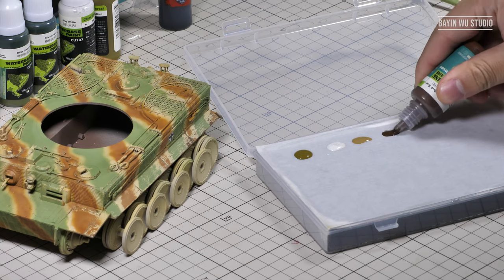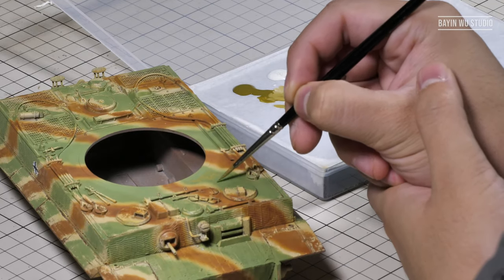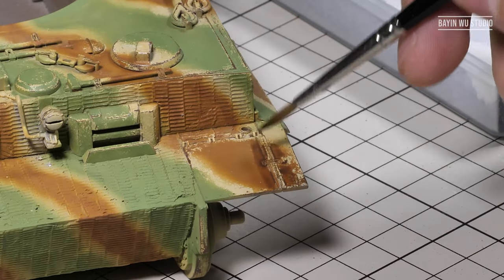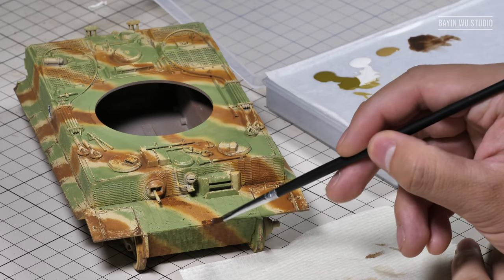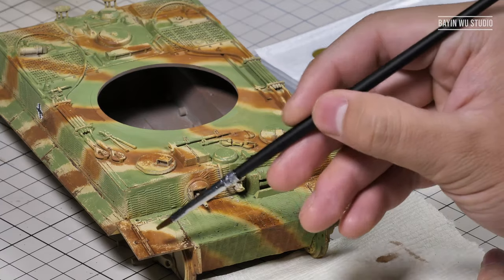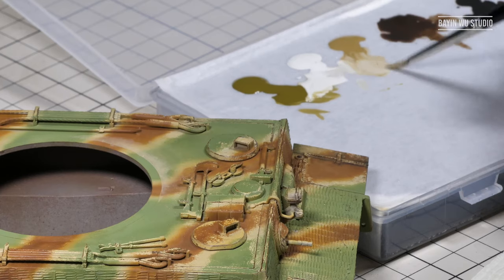Now let's move on to the main body. I used some acrylic colors to quickly draw some random patterns on the camouflage. Of course, you need practice and you should be confident about what you are doing because acrylics dry really fast. And once you make a mistake, it is not that easy to correct. But on the other hand, you can achieve some unique textures very quickly.